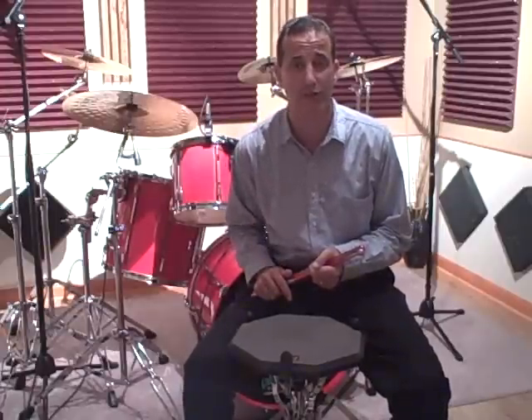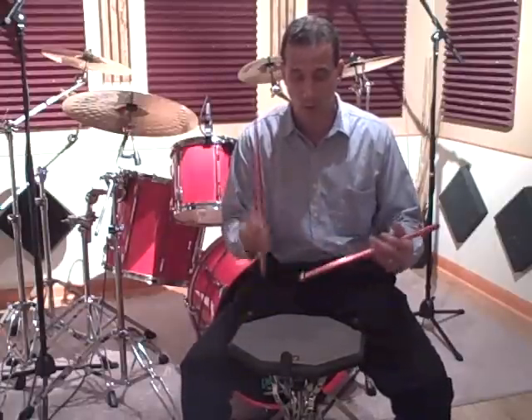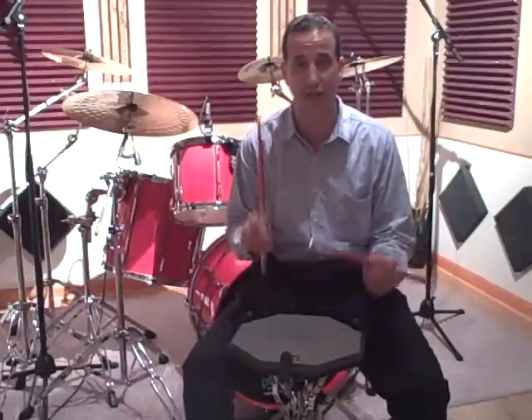It's a very simple basic exercise. It's in 4/4 time and we're going to be using 8th notes to 8th note triplets to 16th notes. One and two and three and four and, one triplet, two triplet, three triplet, four triplet, one e and a two e and a three e and a four e and a one.